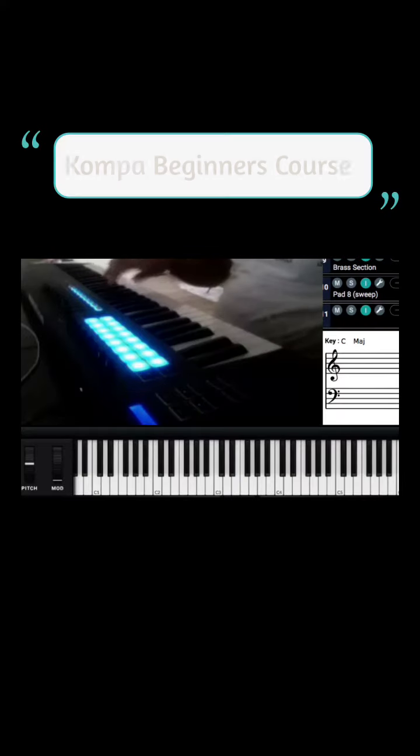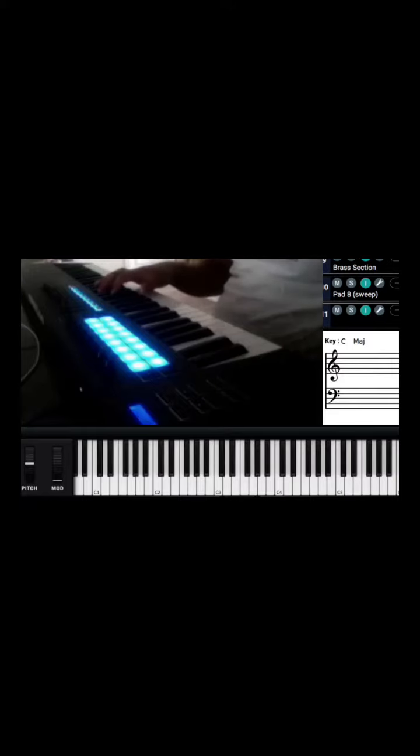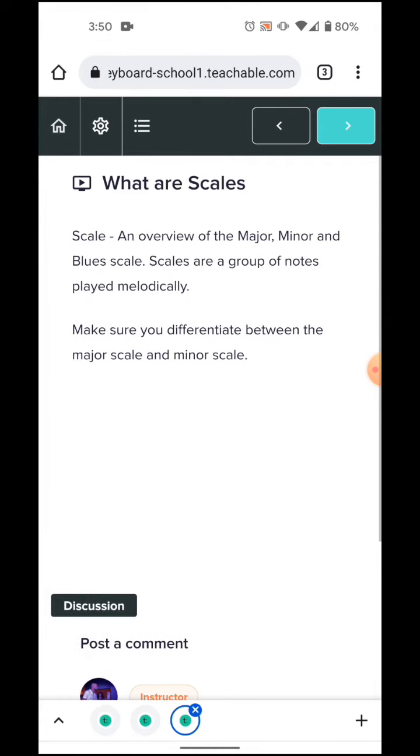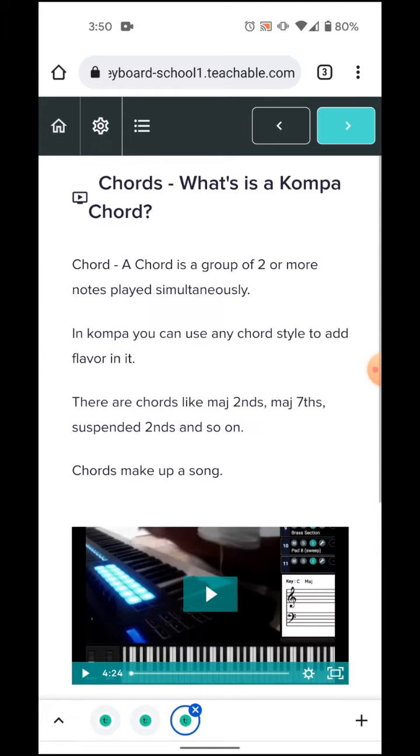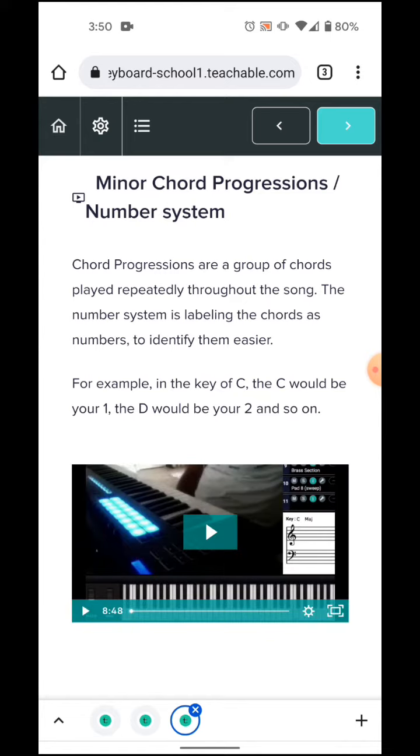In the compa course, you will learn the key — how to find the key, what is the key — scales, chords, compa chords, compa chord progressions, the number system. You will learn minor chord progressions and compa rhythm.